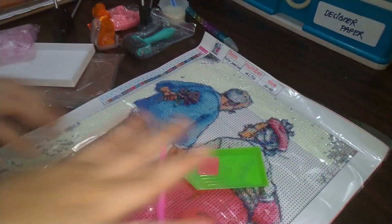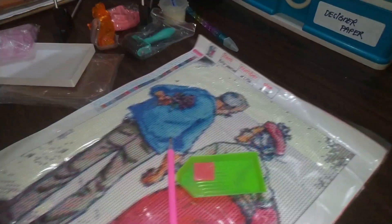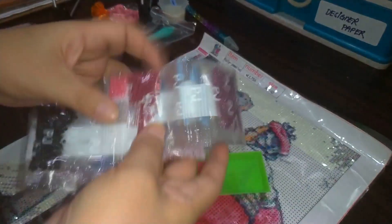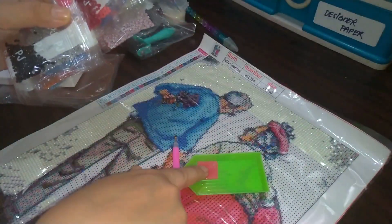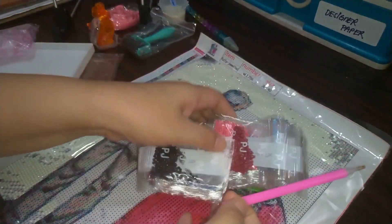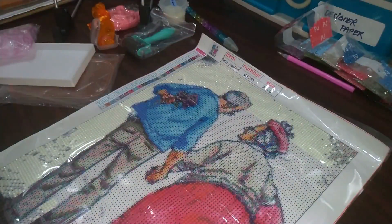So that's what you used to get: the canvas, the beads — which used to come in packaging like this, and now come in small ziplocks. It was the pink wax, a tray, a drill pen, and that was it. Nowadays there are a lot of accessories. I actually bought them to make sure I'm not being biased or old-school, to see if they're actually worth getting.